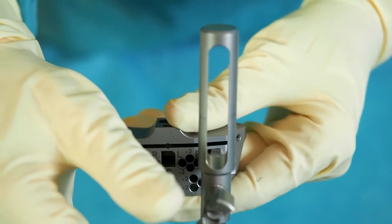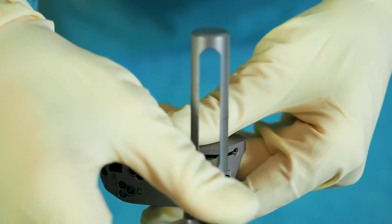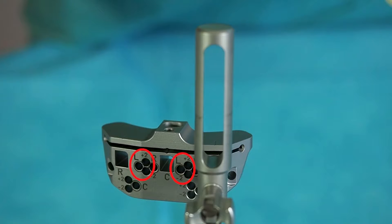In case of a less invasive approach for the left knee, engage the holding rod in the hole marked with L.